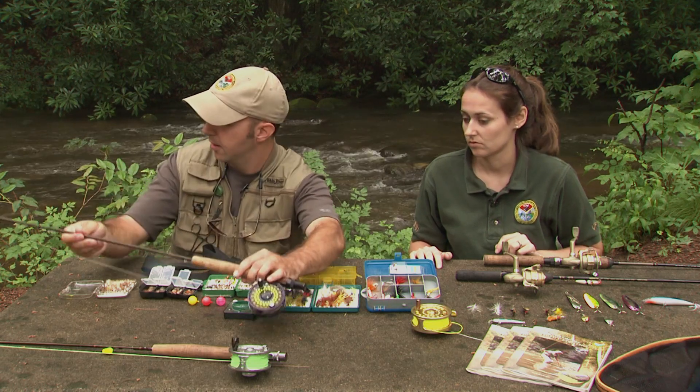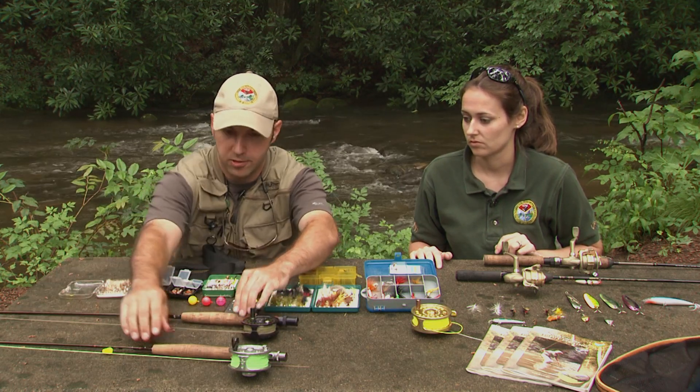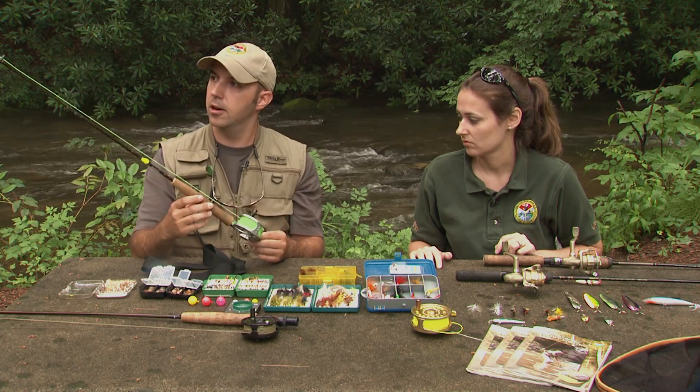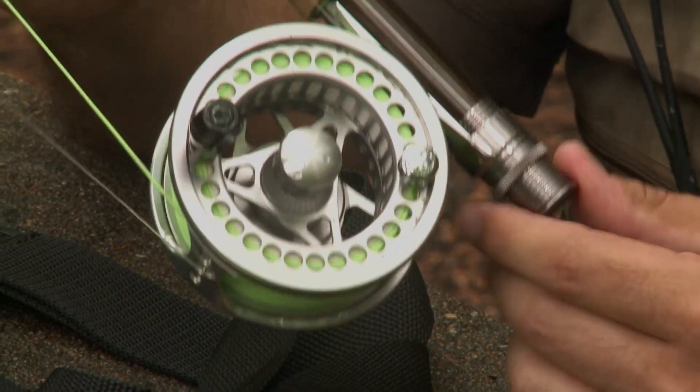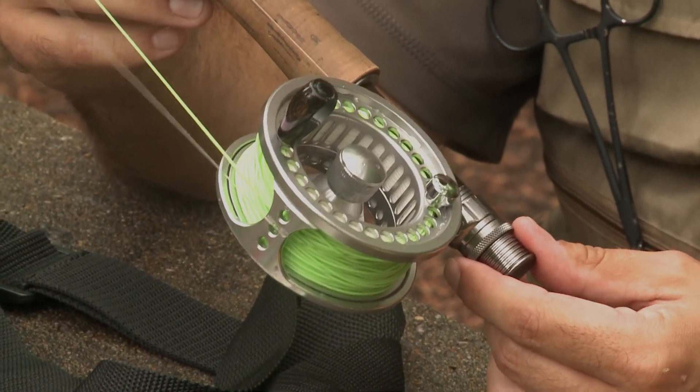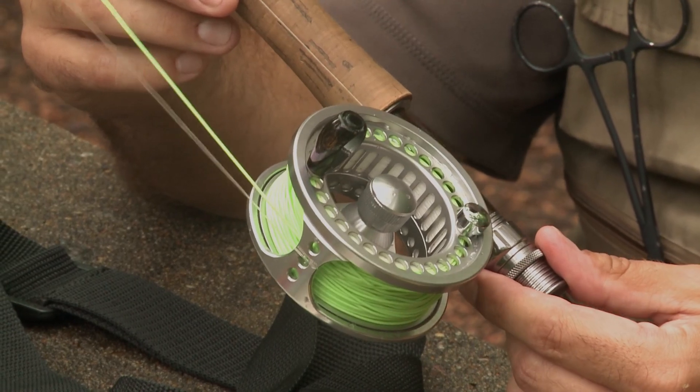You can go a little bit smaller too. This is a two weight rod here — it's great for small wild trout in settings like the one we're in now. It makes a nice nine inch rainbow feel like something special when you hook it. So again, two weight and three weight rods are also fun to fish with in South Carolina.